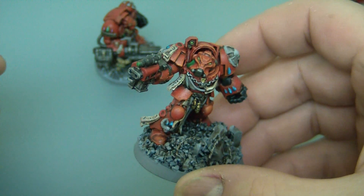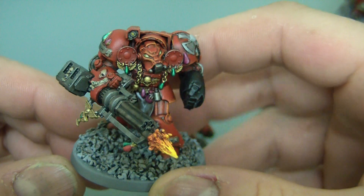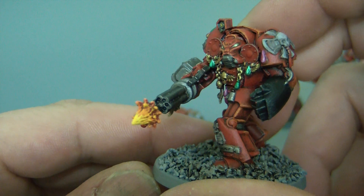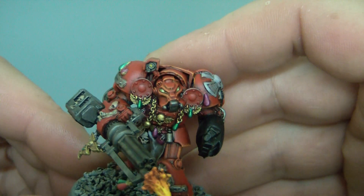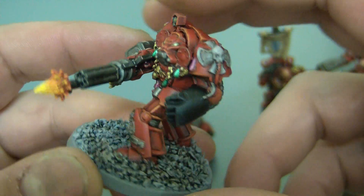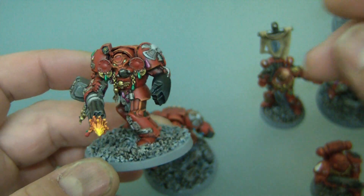I've basically copied what was in the White Dwarf issue that showed them, and the painting guide, which was very good and very helpful. Here's another one I've done — this one was worse for the amount of purity seals, chains, and bits of jewels hanging off him. Still worth it in the end because they're awesome figures. I've even drilled the holes on the assault cannon for extra detail — that was a nightmare to do. Loads of shading. I haven't got a clue what half of these things hanging off his belt are, but they look pretty nice when they're painted. Going for the colour scheme in the White Dwarf because I like the black power fist. Pretty plain base on this one, but still looking good.